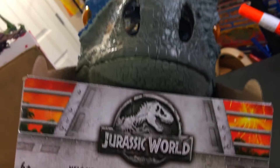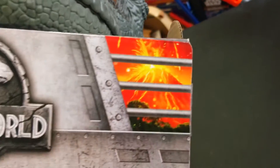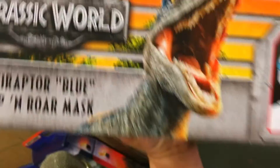The front of the mask looks pretty cool. It says Jurassic World Velociraptor Blue Chomp and Roar Mask, with the cool volcano as we'll see on a lot of the Jurassic World stuff. Here's the side — it says Velociraptor Blue Mask, with Blue chomping away. What's on the other side?